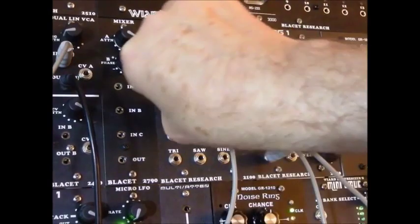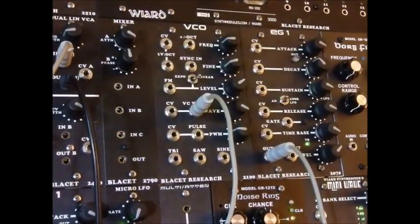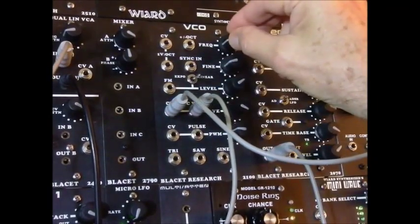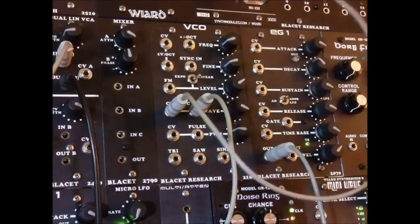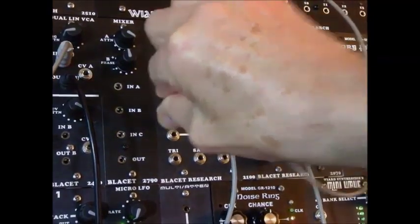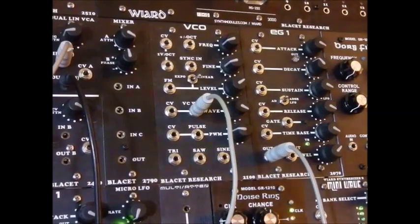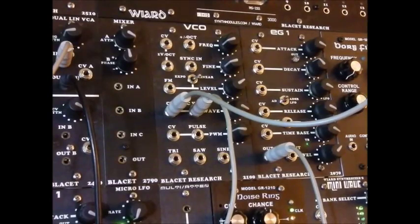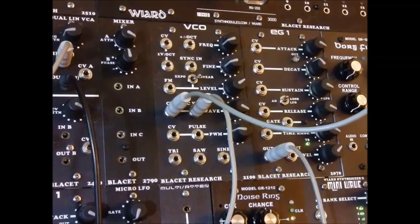But it gets more interesting because we can patch it into a random smooth voltage and get sort of a nice drone-y sound out of it. That's a fast random voltage. Here, let's get a slightly slower random voltage going.